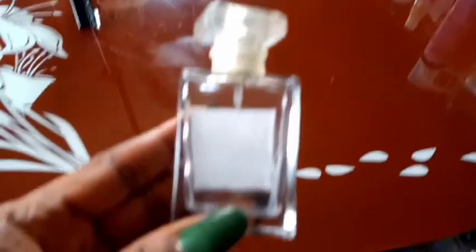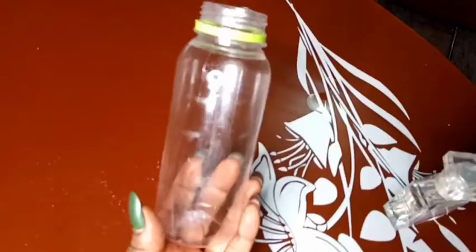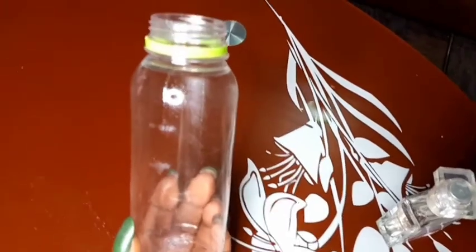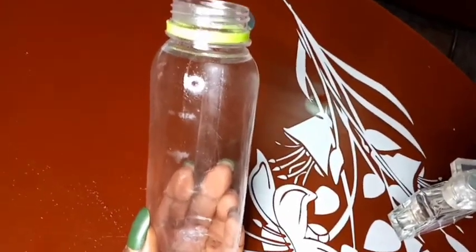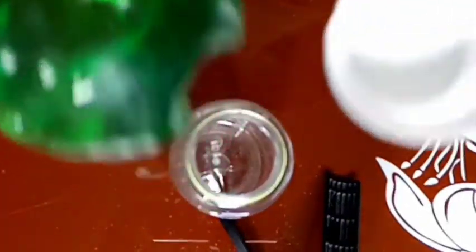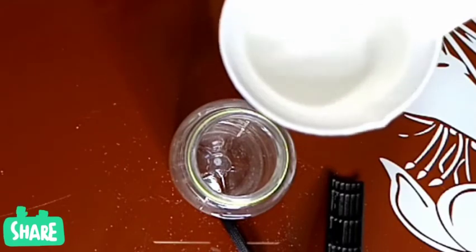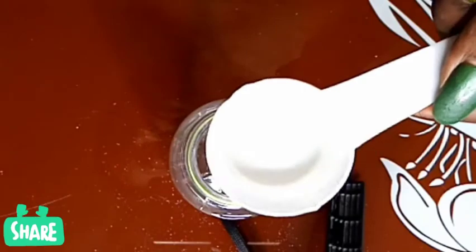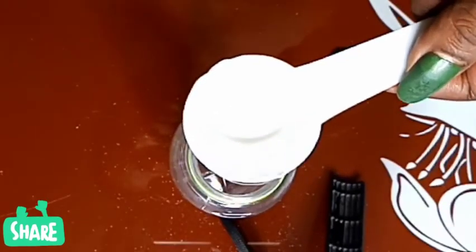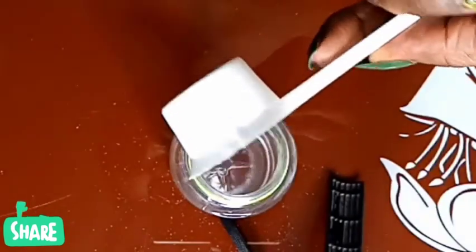You need an empty container to pack your product after you're done, and also a container to do the production in. First of all, you need your methanol and a measuring cup. You're going to pour 30 ml of methanol into that container.